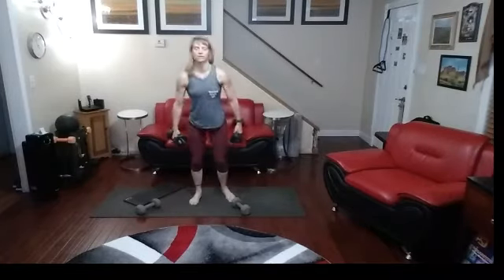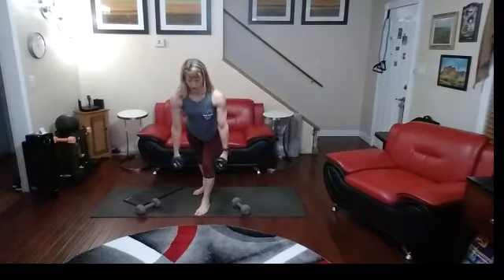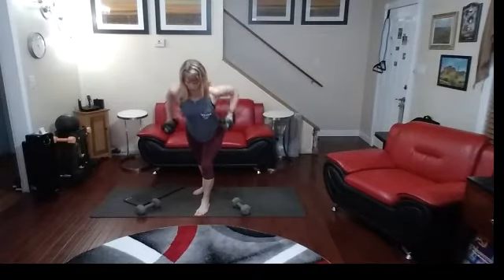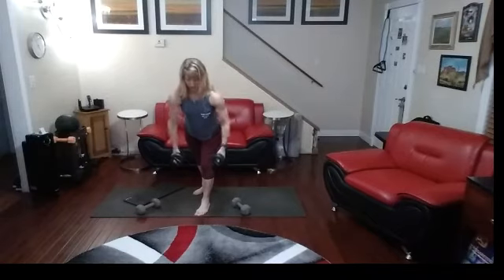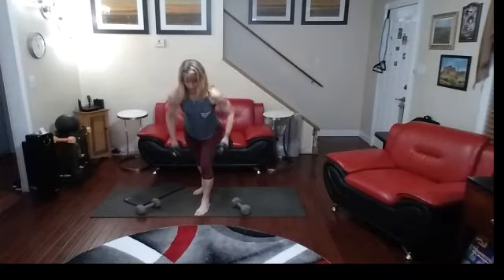Starting with back rows. I like to stagger my leg sometimes, lean forward, alternating from one leg to the next each time. Back rows: one, two — squeeze that back each time — three, four, five, six, seven, eight, nine, ten.